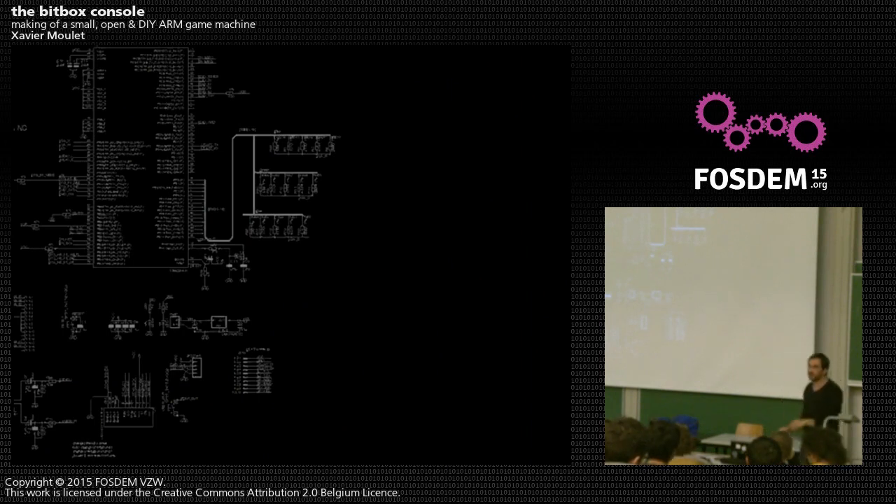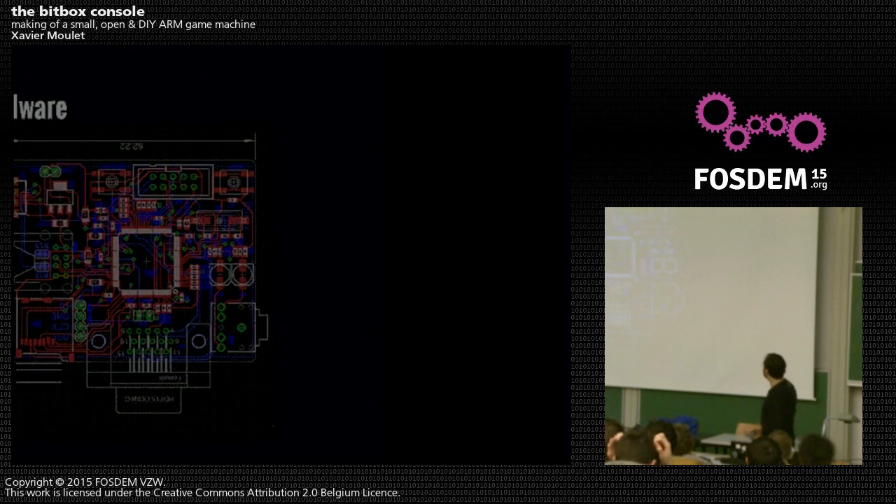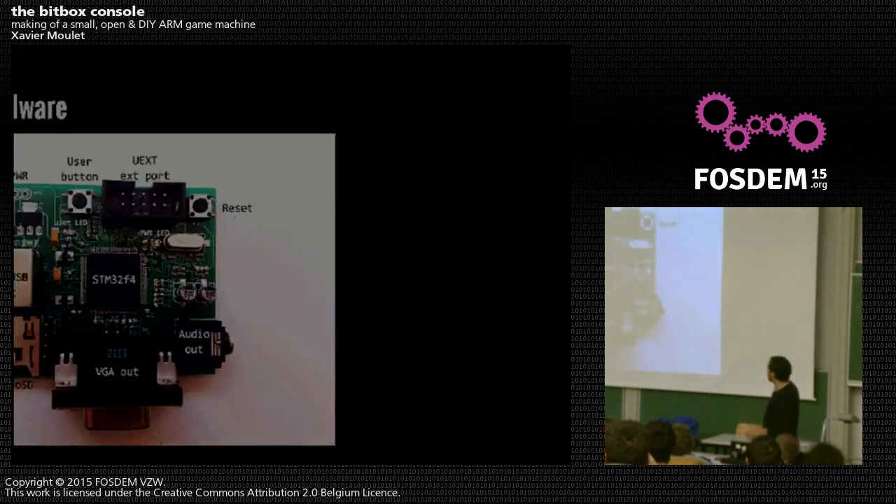That sums up everything we've seen before — the whole hardware for the BitBox. It's very simple. We covered it all in about ten minutes. Here is the PCB routed from those elements, along with the physical board.